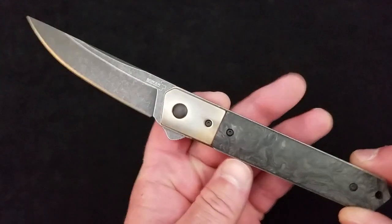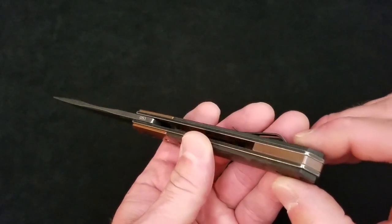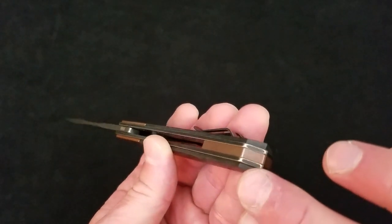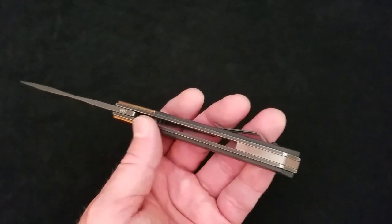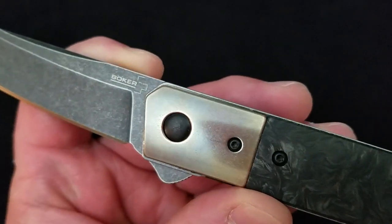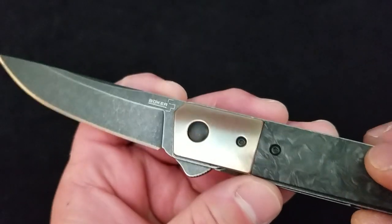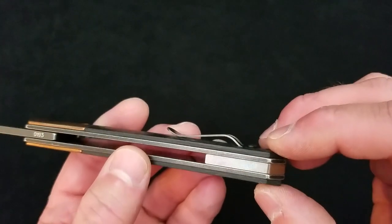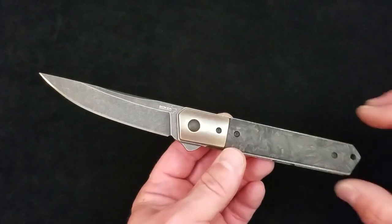I wanted to show the copper, but looking through the camera I'm not getting the colors I'm seeing in real life. I see a lot of purple on this back spacer — almost like a surface oxidation, which is of course what it is: it's patinating. These are more polished finished pieces. You can see how smooth the finish is on the bolsters. I get a lot of purple, blue, and a little bit of green depending on how the light hits it, and stronger purple and blue on the back spacer. It is aging very well.